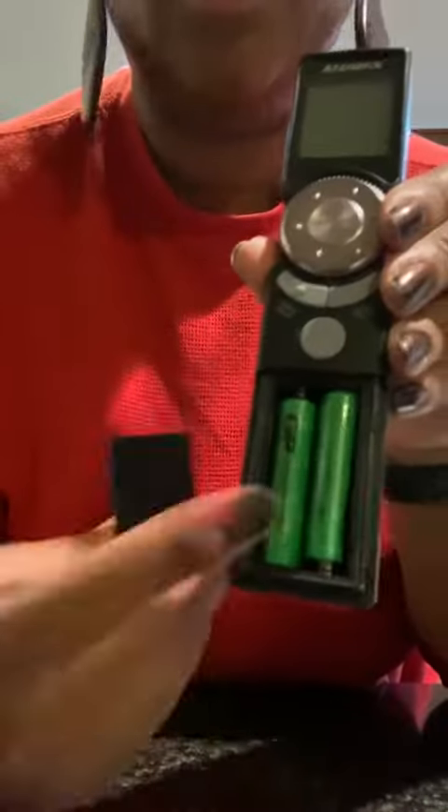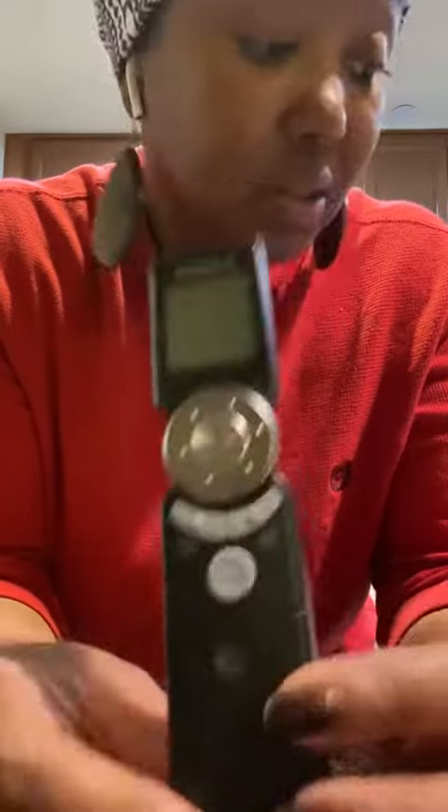It comes with two AAA batteries — they slide right out here — and those come included with it. It's packaged nicely and makes a great gift for anyone who does a lot of grilling, baking, or searing. It's a great tool to have in your kitchen. Have a great day!